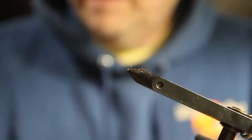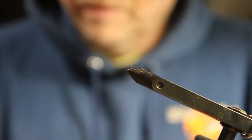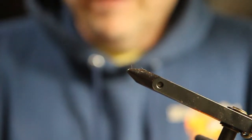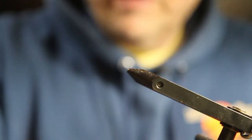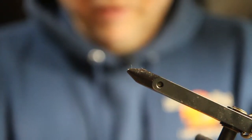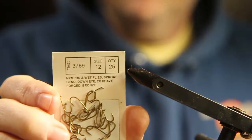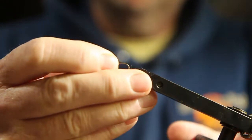I had some people ask me how I tie my scuds, and this is a pretty common way to do it. I'm not inventing anything. I was taught how to tie this scud by Roland Duffield, and I'm going to tie it on a number 12 3769 TMC hook. That's a straight back hook.